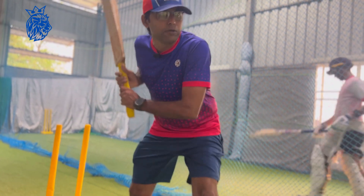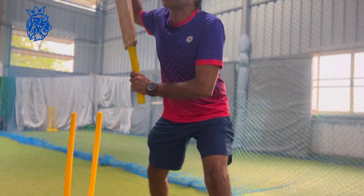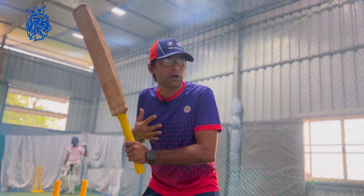I am going to the front foot. I am here. This is a perfect unweight. The body is unweight.